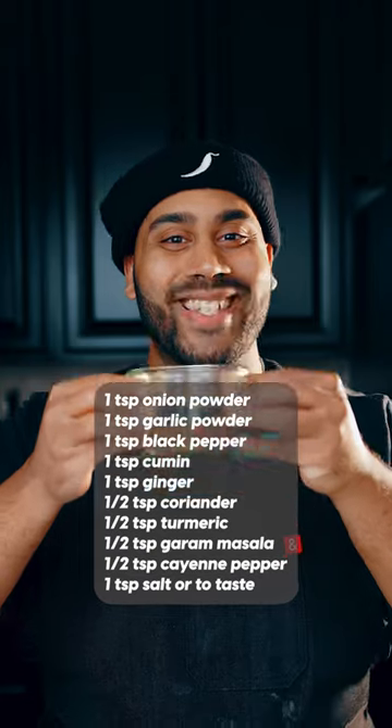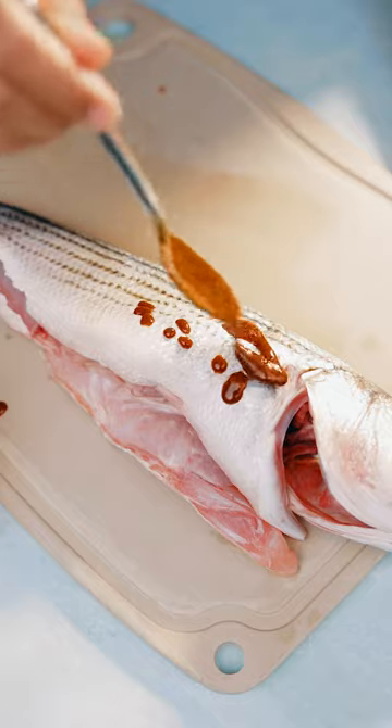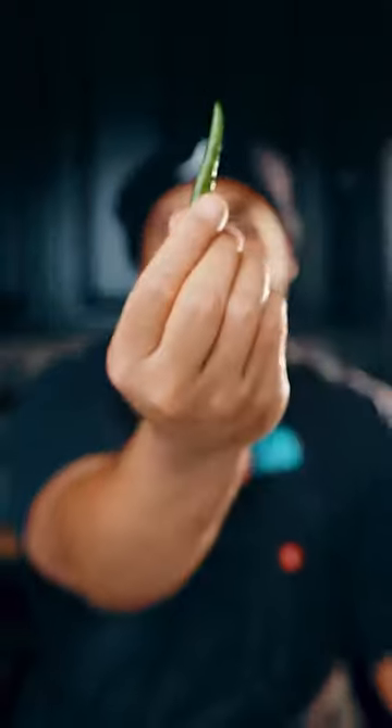First have your butcher descale and gut the fish. Next combine the seasoning mix that you see on the screen, and you can't forget about that Thai chili pepper.